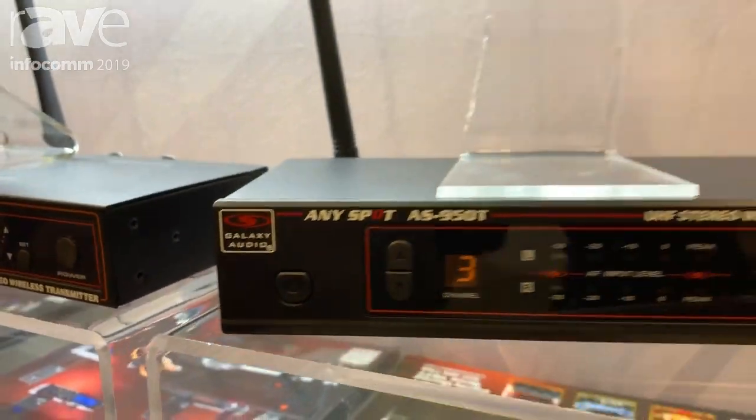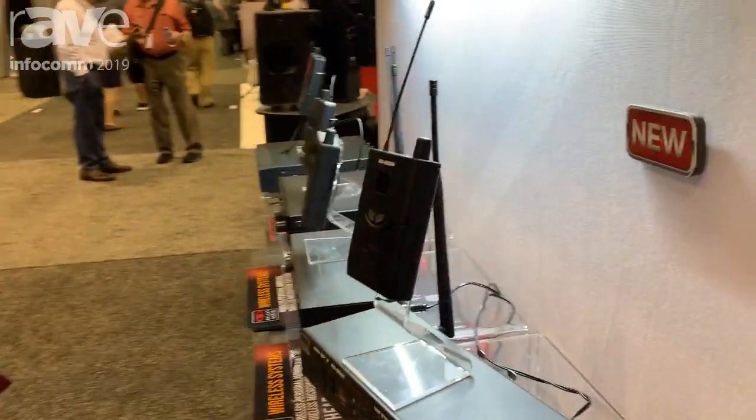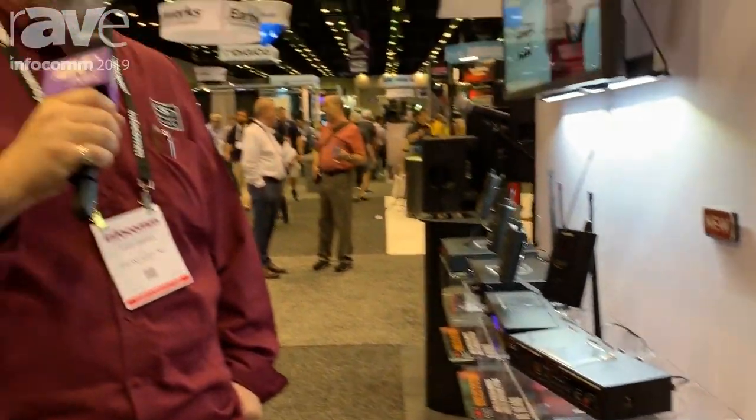The system includes AS-EB4 earbuds. You can check out GalaxyAudio.com for more information on this or any of our other great products.